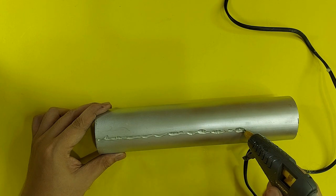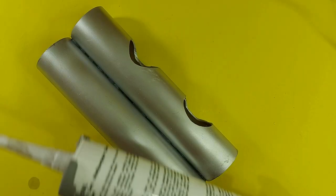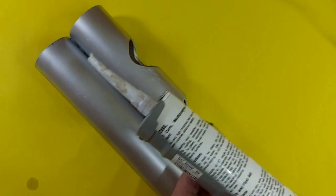Although I'm using a hot glue gun, it is best to reinforce it with silicone sealant since this will hold water.